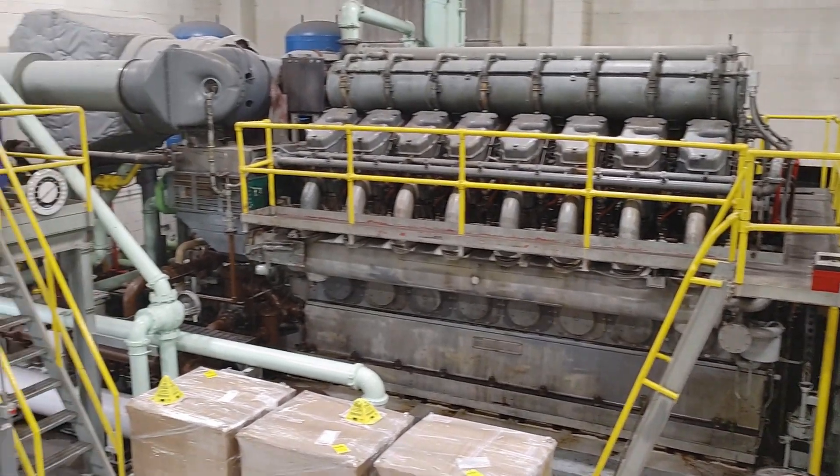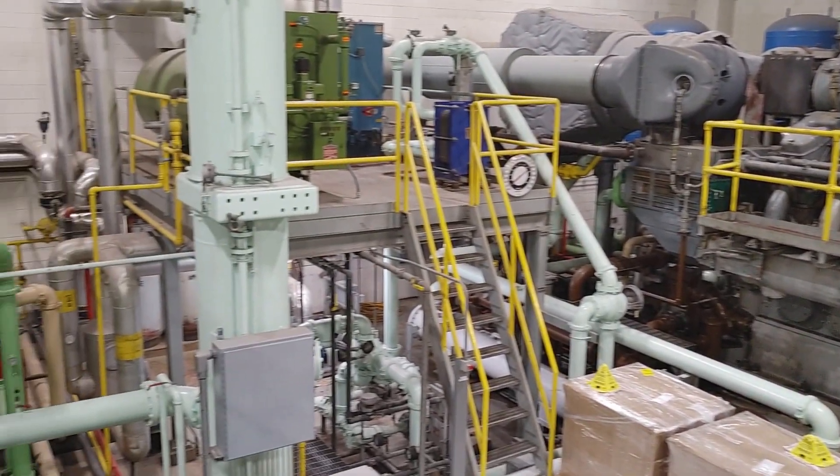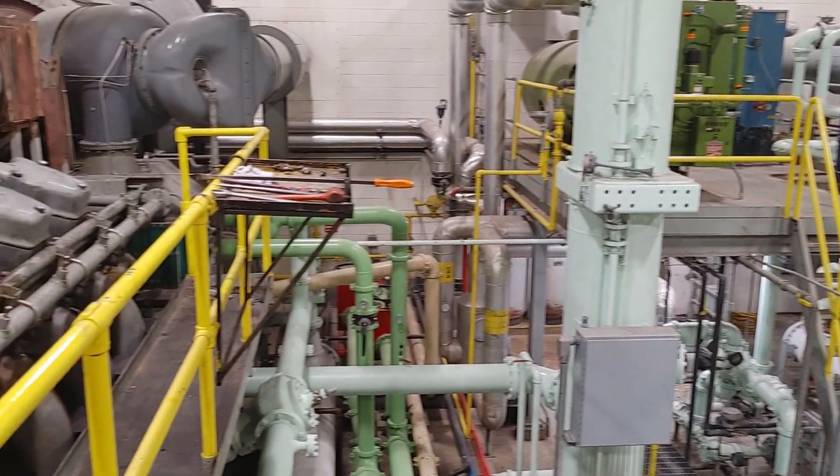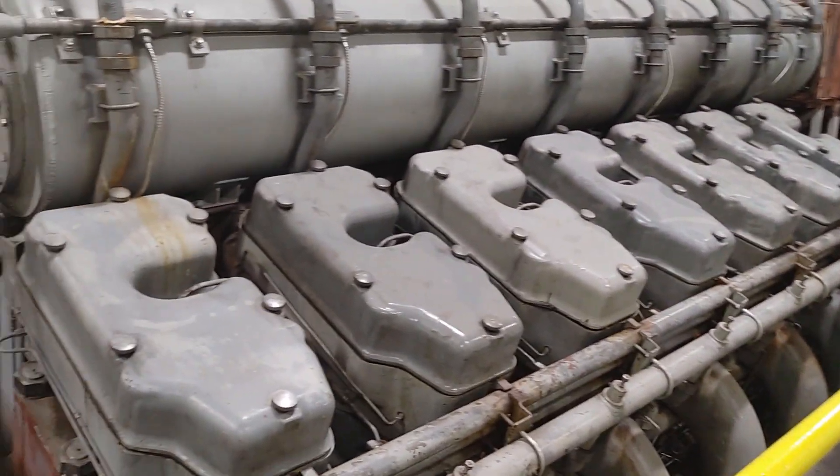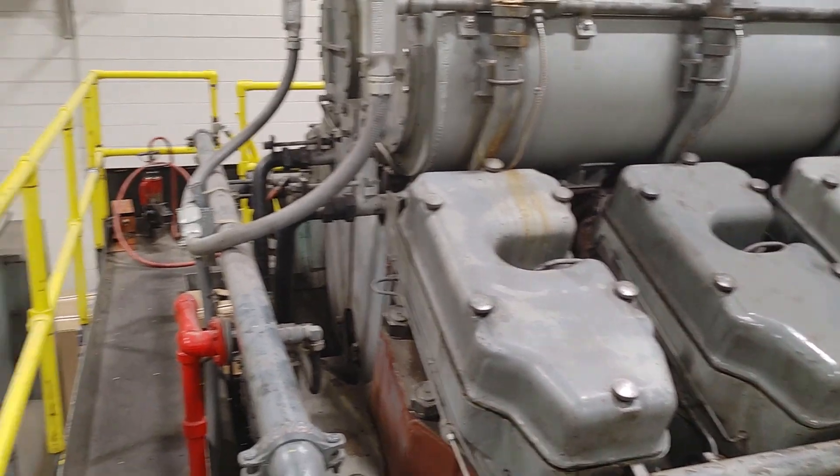Hello. So here's what I have for you today. These are Enterprise DSRV 16-4 engines. We have two of them in this room.